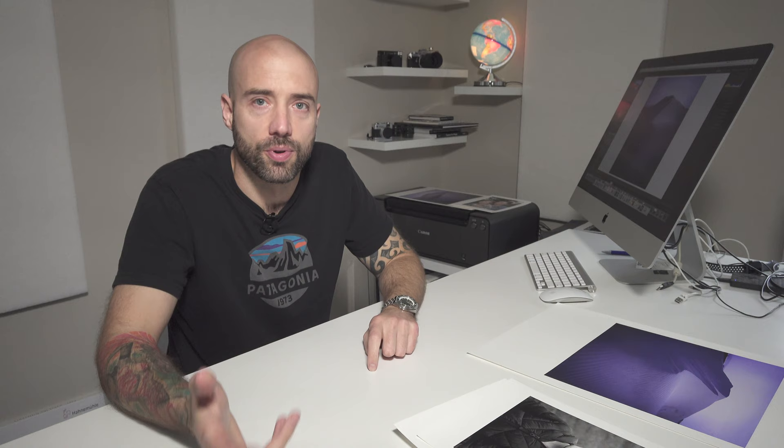The other thing to consider why you should print your own images is because you learn from the process of doing it. Before I started printing my own work, I didn't really understand what a distraction in your image is. But when you actually print your images, they really stand out and it makes you think about how you remove objects from your frame either when you're doing your compositions or during post-processing.